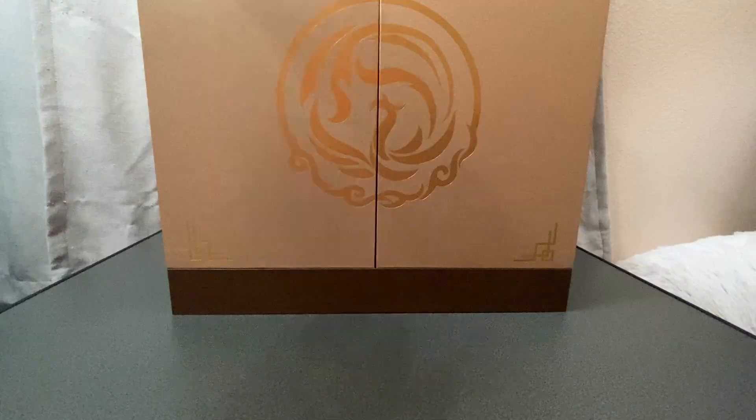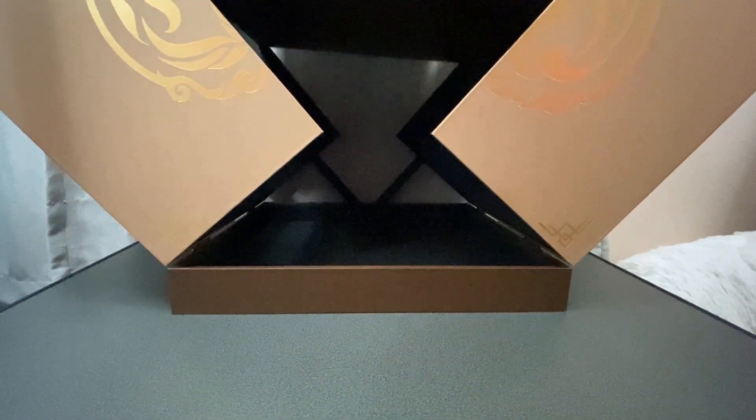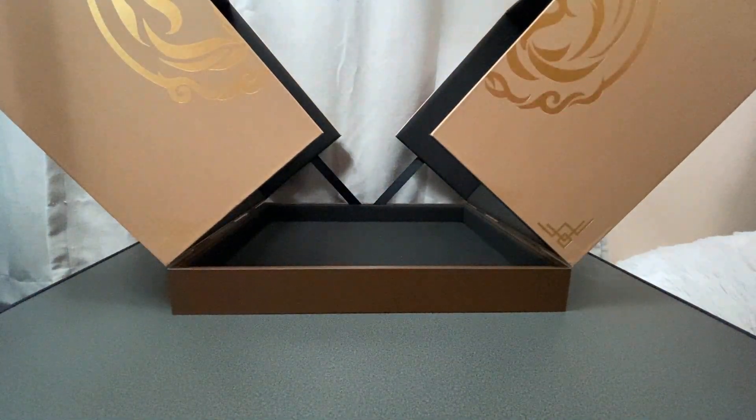You can see they spent time and energy designing and making sure the box fits the figure really well. The smooth sliding of taking the figure out is so satisfying. Smart design to put straps on the back of the box so it doesn't fully open.